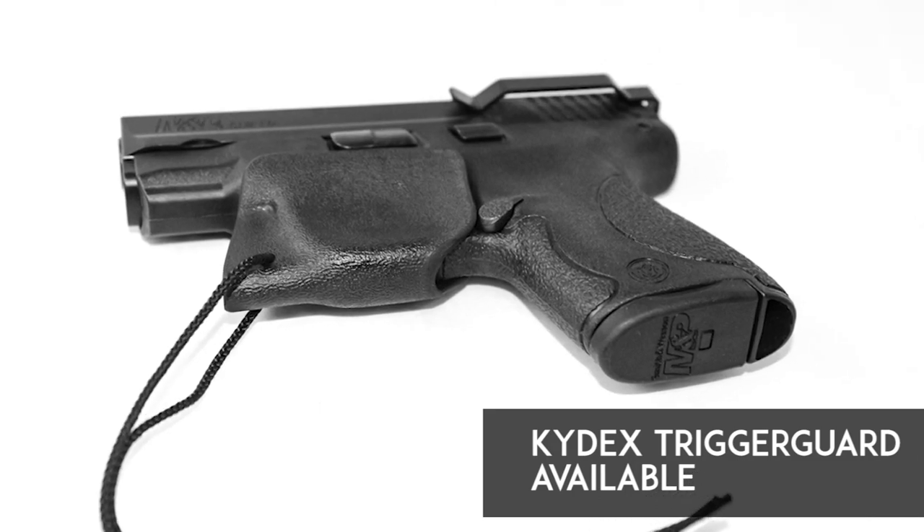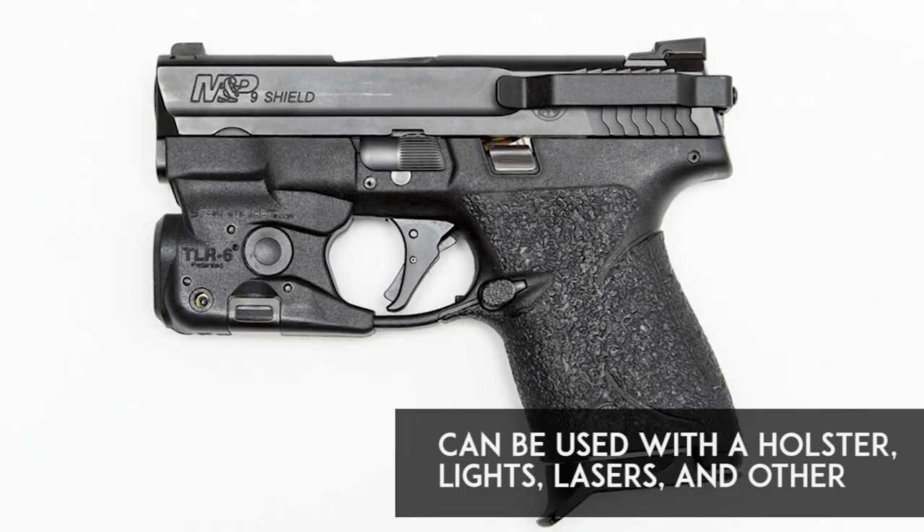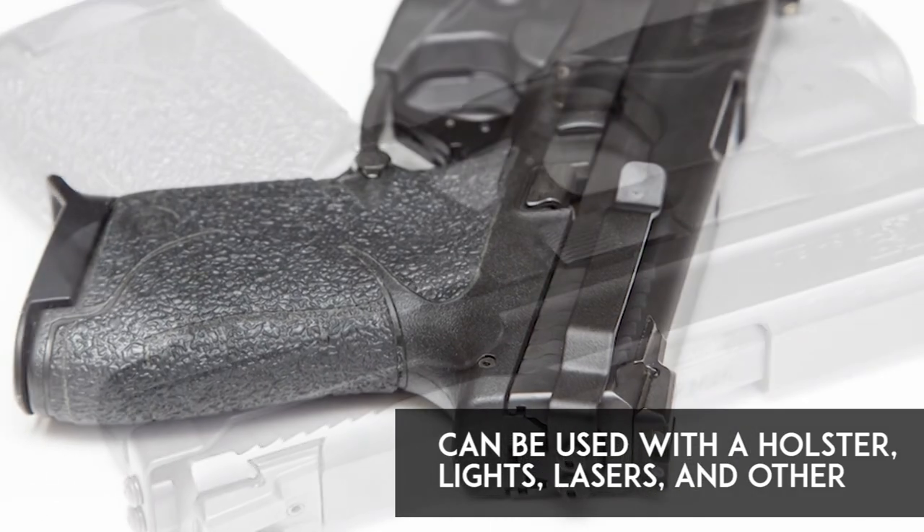For added trigger safety, use Clip Draw in conjunction with a Kydex Trigger Guard. Clip Draw can be used with your holster, light, laser, and other accessories.